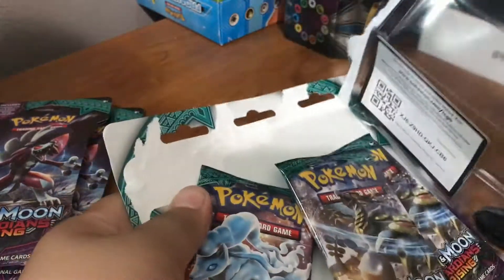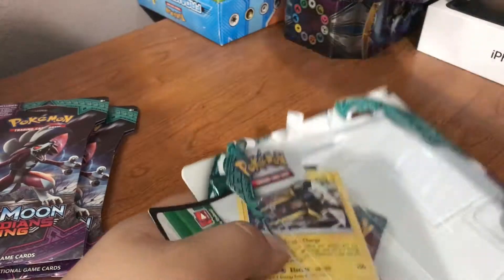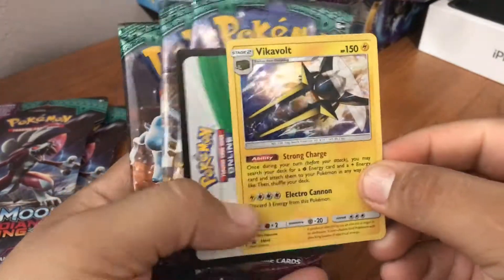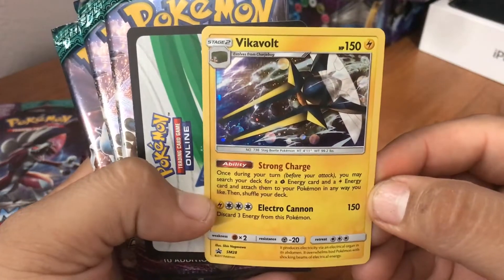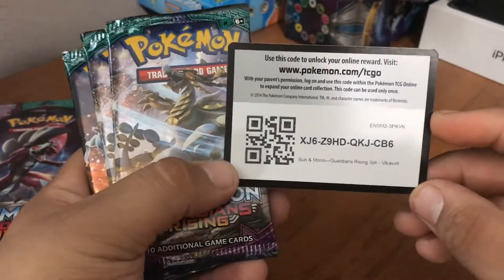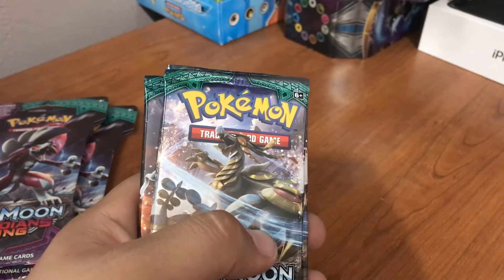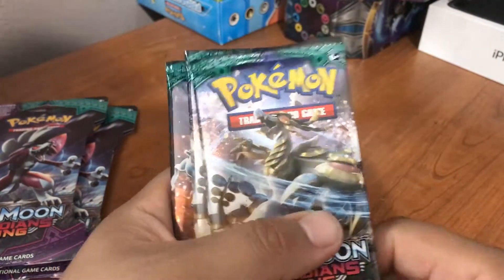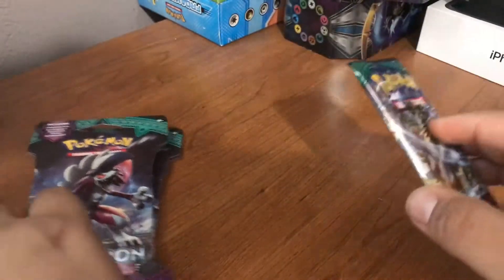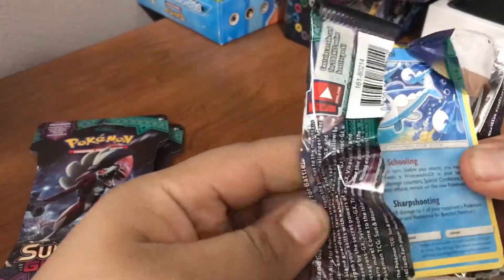Make sure you guys leave a like, it really helps a lot. Subscribe to the channel if you guys like what you see. Here is the promo — beautiful promo Vikavolt. You guys can have this code, and for every ultra I pull I'll give you guys the code. You guys know that if you watch my videos. Let's get into the opening!